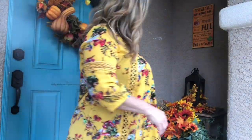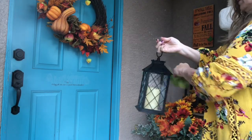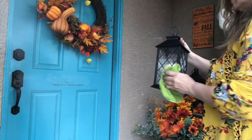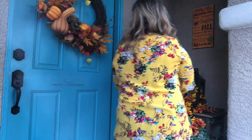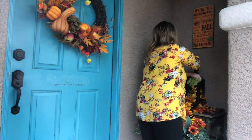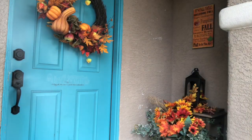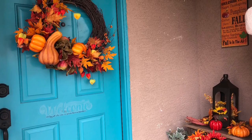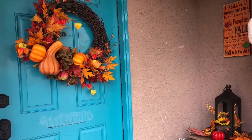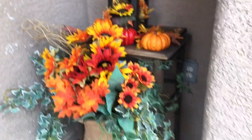The fall leaves I've had since last season, and that spray of flowers I've also had since last season. That lantern I used to have in a bathroom at my last house, and I use it more for decorating around the yard now. It's kind of fun mixing the old things with the new, and all in all it's just a good fresh look.